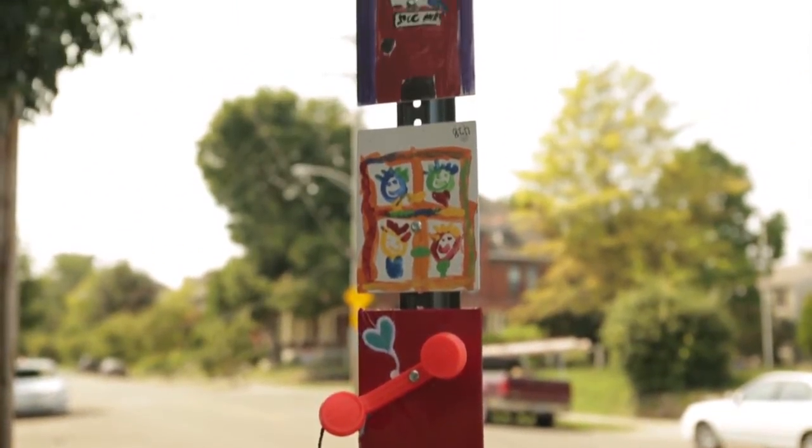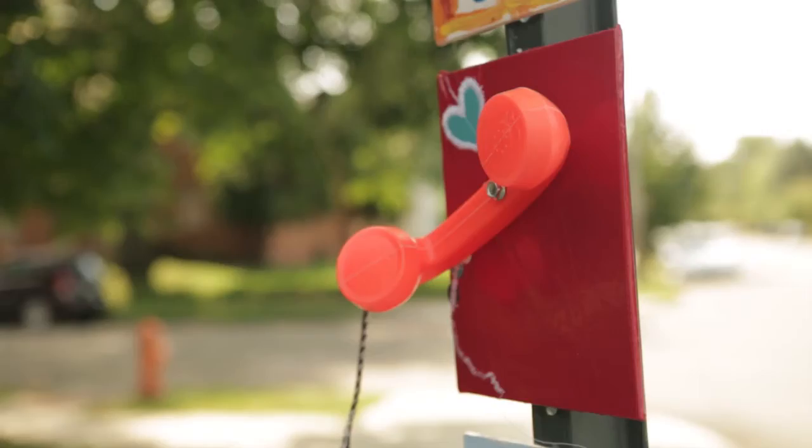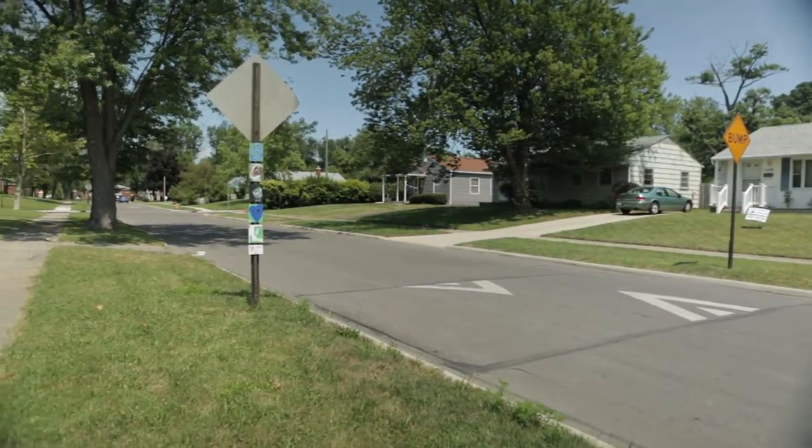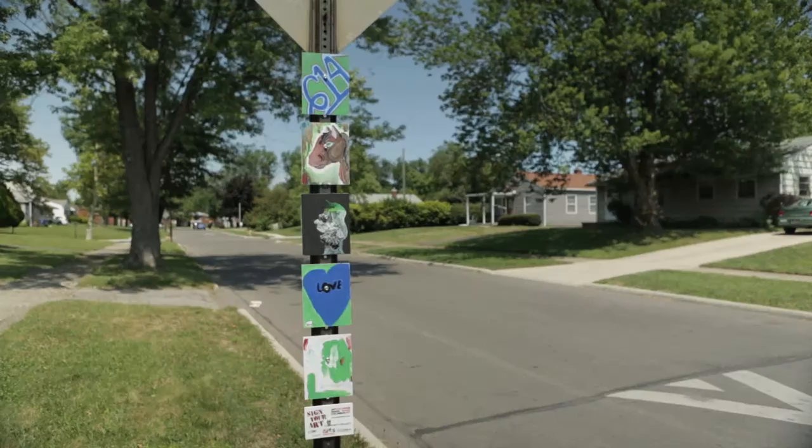We worked with the Department of Traffic and Engineering to determine which kinds of signs we could install on. And, as you can see, they wanted us to have it not facing the vehicular traffic but facing the sidewalk so that people walking by would be able to see it. Each post has one professional artist tile paired with four of the tiles that were created at the Arts Festival.